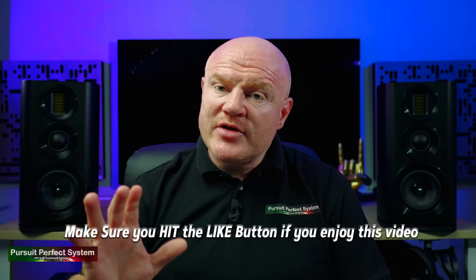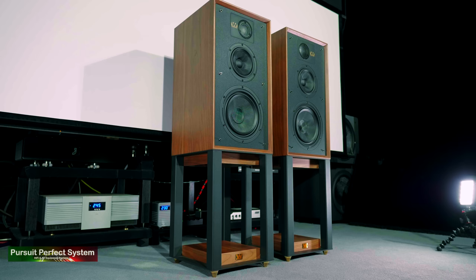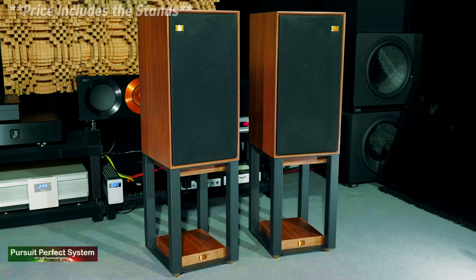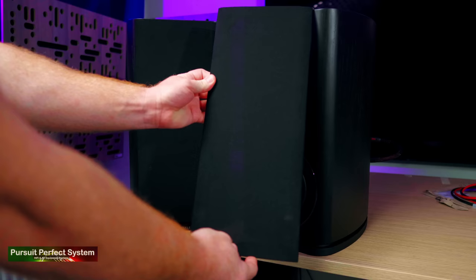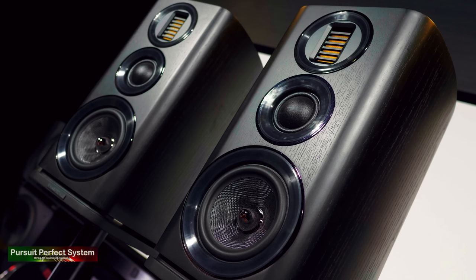Which speakers am I going to compare the Evo 4.2 to? Interestingly, I've just reviewed the other Wharfedale speakers you might be considering instead — the Wharfedale Linton Heritage speakers, which cost pretty much double at £1,099. And yet, even though they cost double, I know there'll be people considering between the Lintons and the Evo 4.2 or others in the range, and I'm sure those people are really interested to hear about the differences.